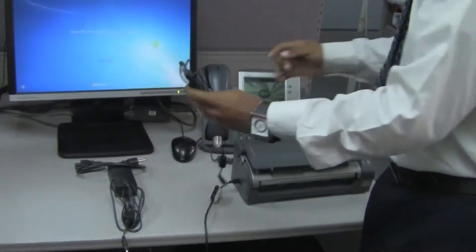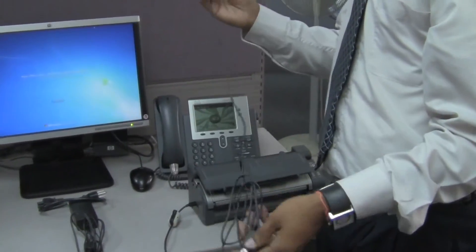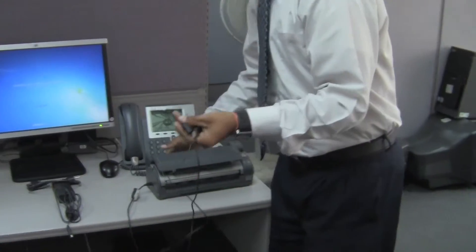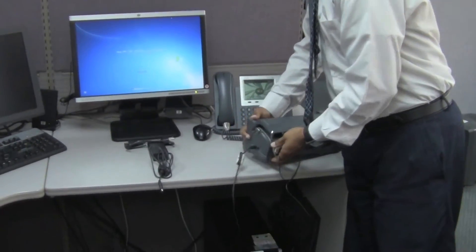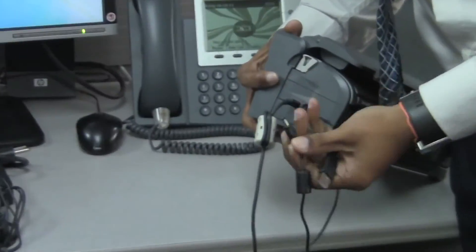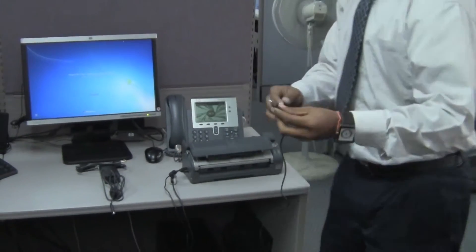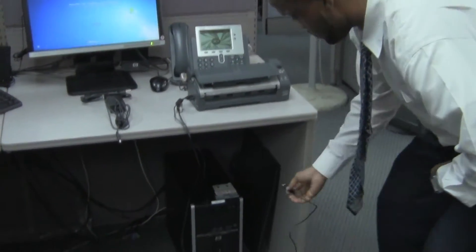Now it is time to connect the power to USB cable. Unwrap that cable and plug it into the appropriate section on the scanner, which is a circular female pin. Insert it firmly, then insert the USB section into the computer.